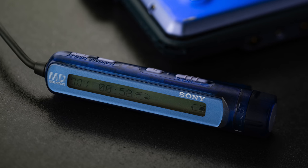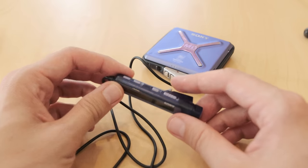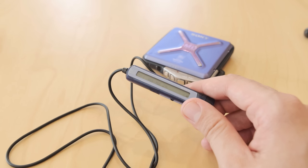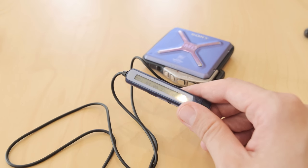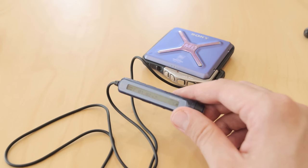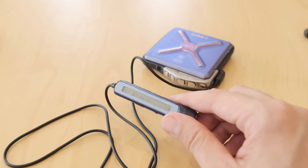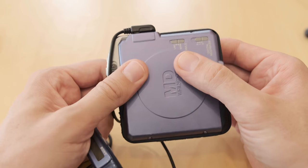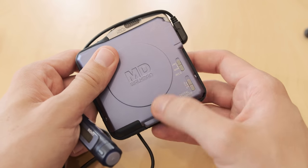Of course, if you need to use a three-line remote like the NH3D, or you prefer to have something with sound controls on it, well, this one won't do that for you. And the newer remotes will not necessarily work with this player so well. But in general, this thing has everything you need on it, and the things it doesn't do, the player does for you — bass and volume.